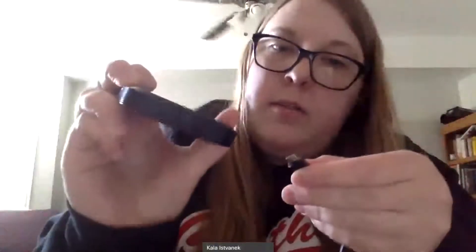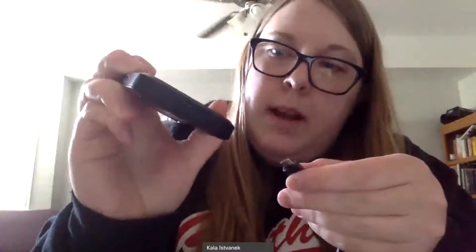Now you are ready to charge your hotspot. I'd say give it about an hour or so to charge before you try to use it. To charge it, plug the charging block into an outlet, and then at the end of the cord is the micro USB — plug that into the bottom of the hotspot and let it charge.